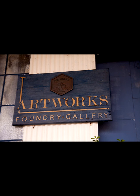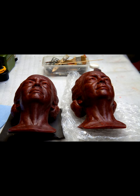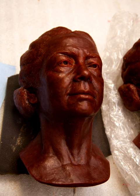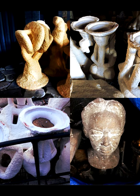At the foundry, a wax cast is made from the mold, an engineered pouring system is added, then it is dipped in a ceramic liquid and various sands. Wax is then melted out of the ceramic shell, and 1,000 degree bronze is poured in.